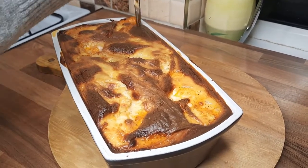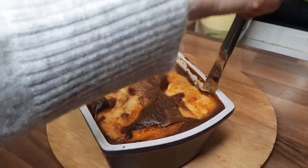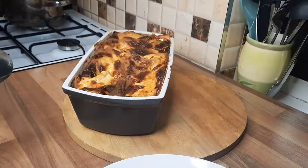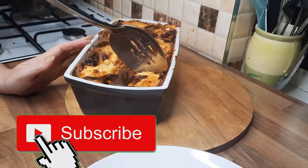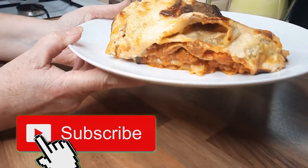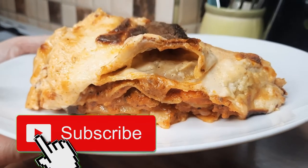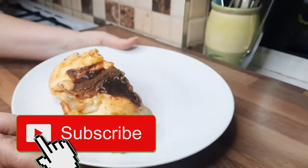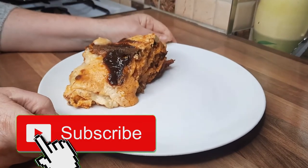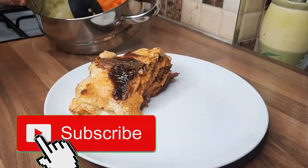It's bubbling away — piping hot. Let this cool for about 15 to 20 minutes before dishing out. I'm just going to cut around the edge to make it easier to serve. Look at that — isn't that gorgeous? The smell is lovely and I'm so looking forward to eating this. You can have it on its own, with chips, with homemade coleslaw, or with some vegetables.